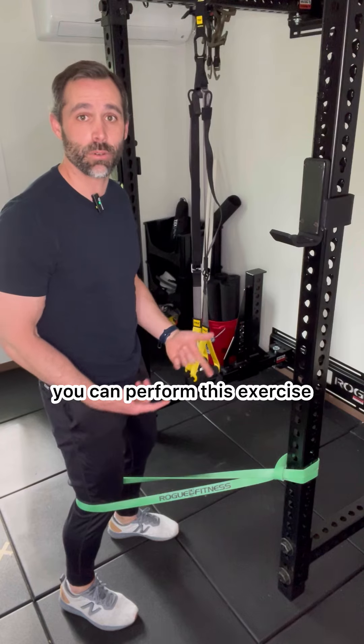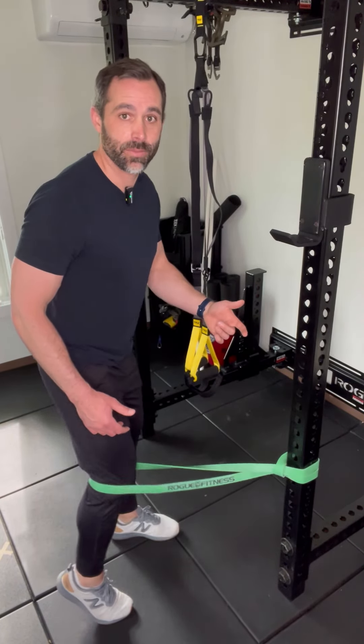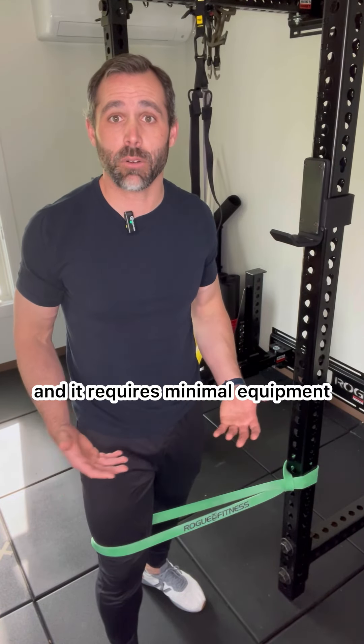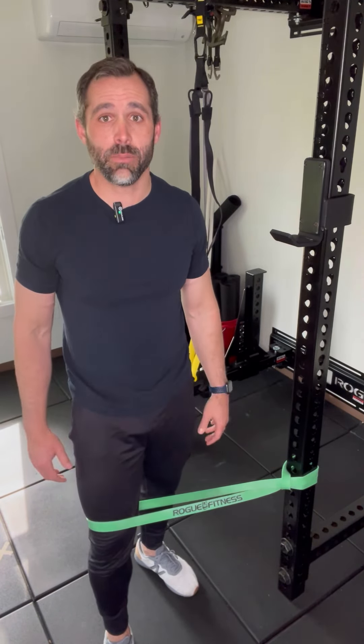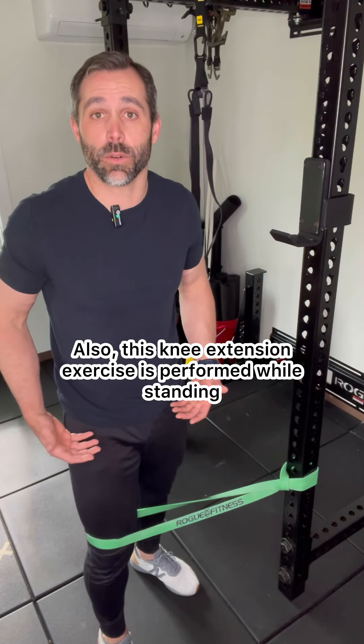For a slightly different challenge, you can perform this exercise while you're up on your toe. I love this exercise because it's simple and it requires minimal equipment. Regardless of the knee issue, most people can do it. Also, this knee extension exercise is performed while standing.